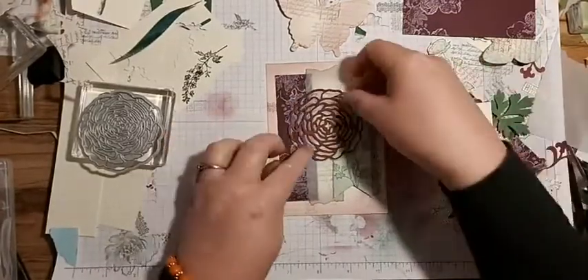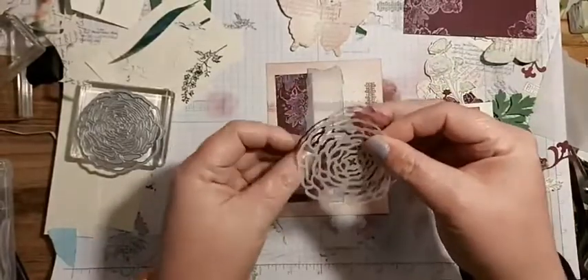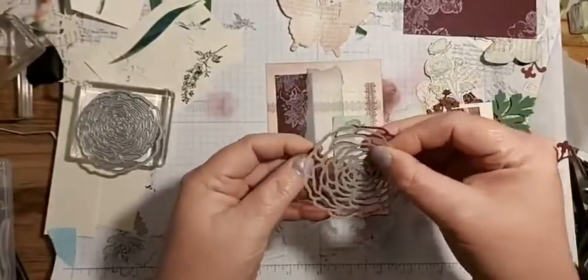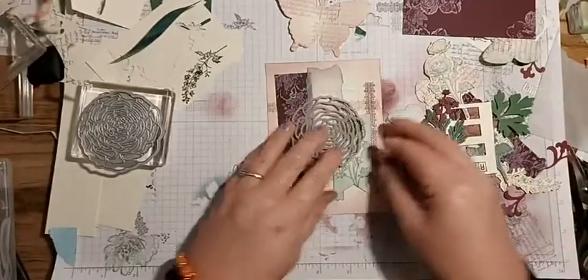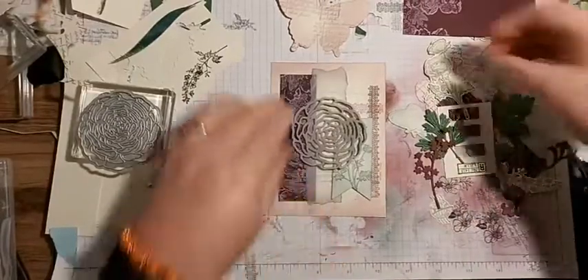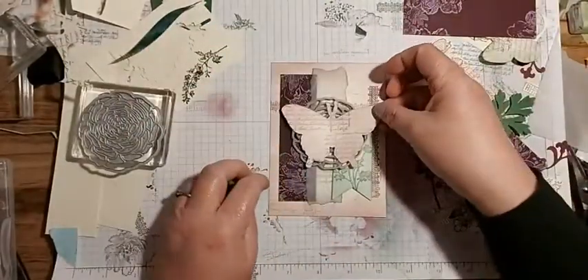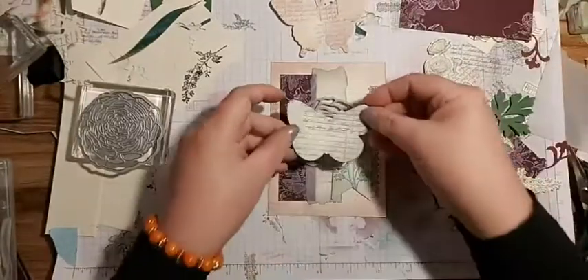I'm not bothered if something gets hidden because it is what it is. I'm considering whether I want it that way or line it back up again - like that - so it kind of makes it like a purple vellum effect. Maybe that one's too big - what about this one?